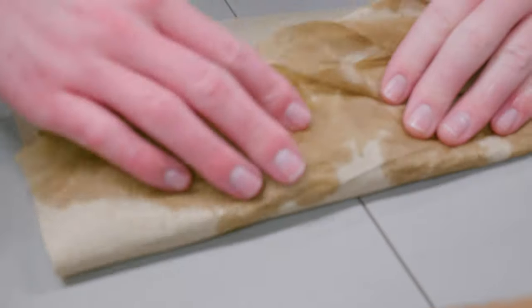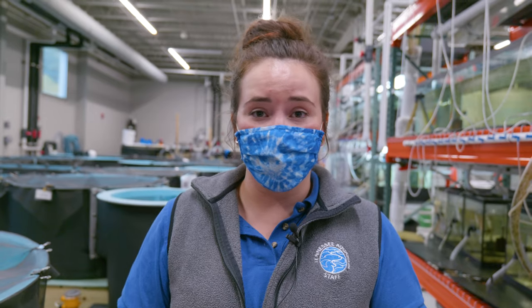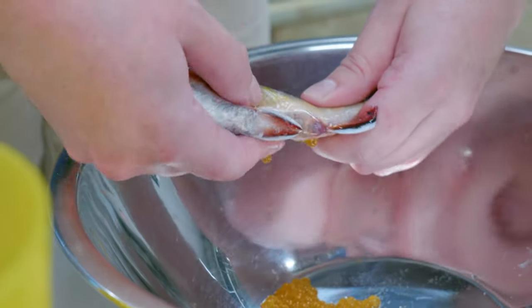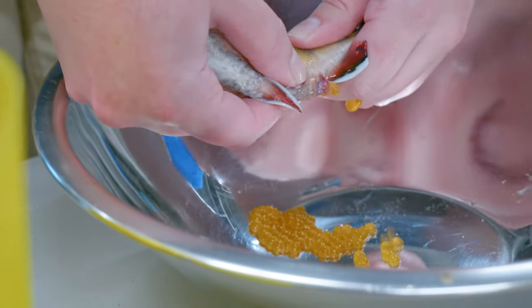Then we'll dry the fish off because any drop of water into the eggs will mess with the fertilization process. We'll then squeeze the eggs out of the female. It's a pretty gentle process when they're ready to release the eggs — it doesn't hurt them at all.